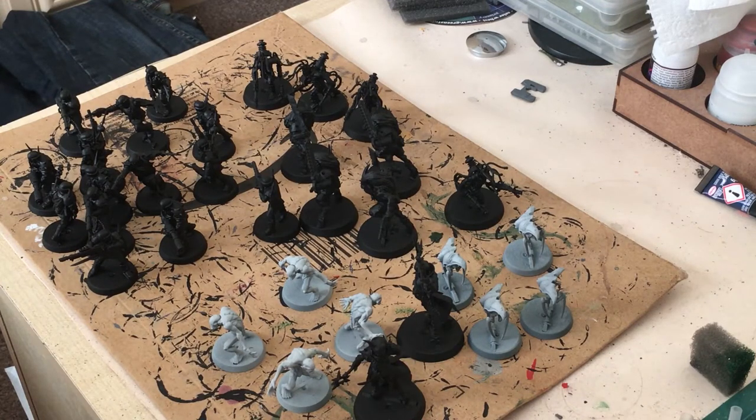Hi guys, welcome to Rootstem. Better late than never — I'm going to be painting the bad guys from Blackstone Fortress. I'm doing a bit of a series, so try and keep up.